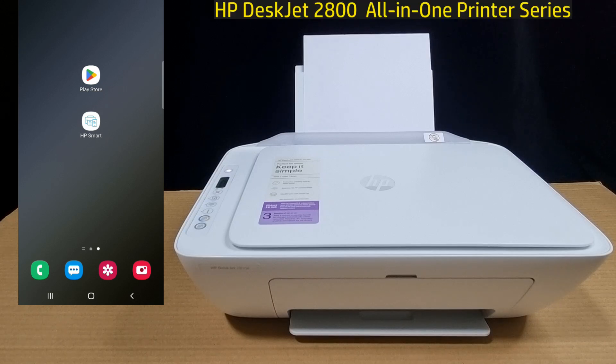This is how you set up and connect your mobile phone via Wi-Fi Direct to your HP DeskJet 2800 printer series. With the HP Smart app, you can print and scan using Wi-Fi Direct. See you next time. Bye-bye.